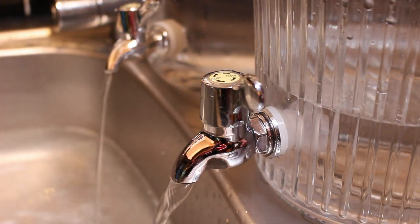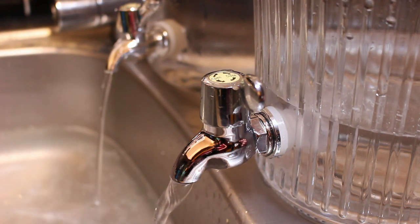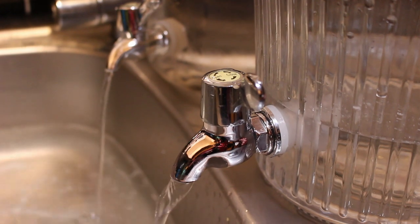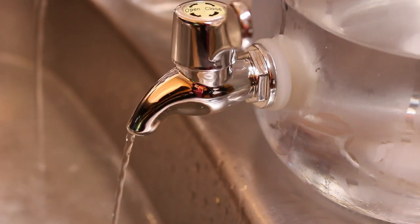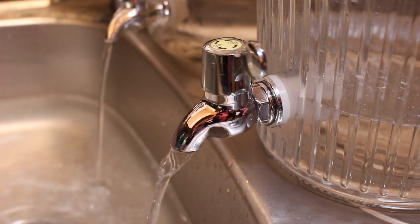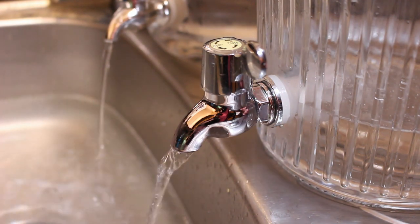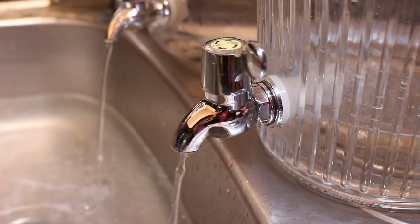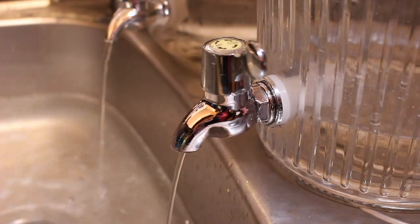One thing we noticed is the Kilner five litre jugs — even though the valves look identical — seem to have a better flow rate. Whereas the range's own three and a half litre one just seems to trickle out a little bit. So they look the same but there is a difference. It would be painfully slow for your pint glass to fill up using the range's own ones — so food for thought.